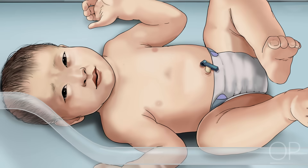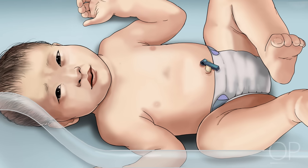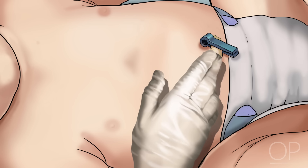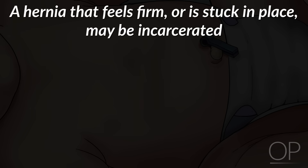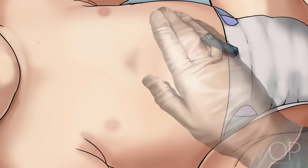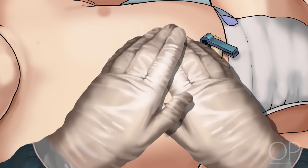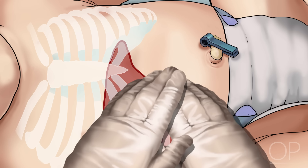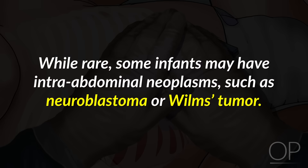Abdomen. First, inspect the abdomen. Is it distended? The skin around the umbilical cord should look clean and dry. Many infants have an outpouching of skin around the umbilicus called an umbilical hernia. Evaluate whether an umbilical hernia is reducible by gently pushing it back toward the abdomen. A hernia that feels firm or is stuck in place may be incarcerated and should be evaluated by a surgical specialist. Next, palpate the infant's abdomen by placing one hand on top of the other. On the right side, assess the size of the liver; the liver edge should either not be palpable or lie very close to the newborn's ribs. Palpate around the abdomen carefully assessing for masses. While rare, some infants may have intra-abdominal neoplasms, such as a neuroblastoma or Wilms tumor.